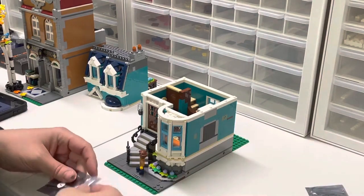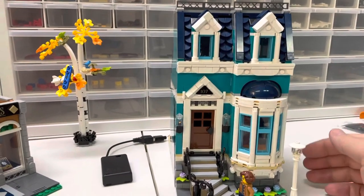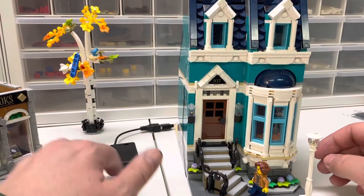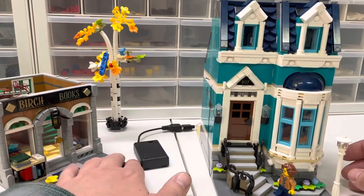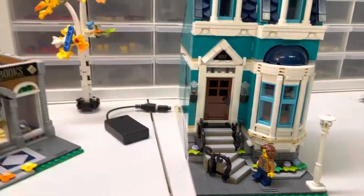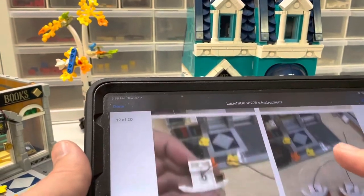I apologize — we had a problem with the video, so I'm going to have to kind of retrace my steps a little bit on this first building. I was working on it last night, took a break to go to bed, and then realized I was having a problem with my video. So I'm just going to retrace my steps and catch back up to where we were.